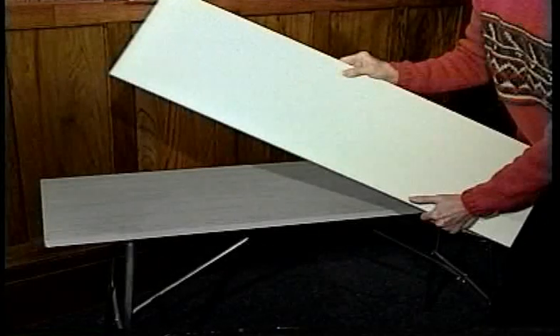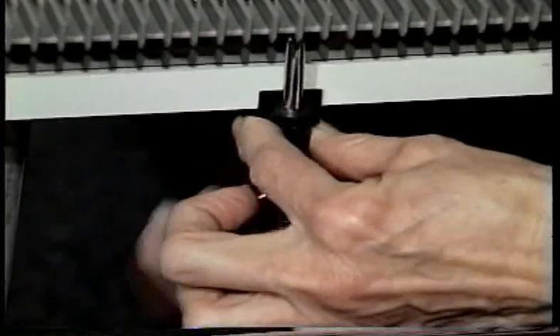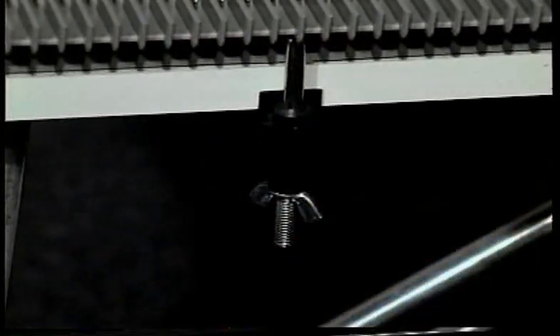Make sure your Ultimate Sweater Machine is set up on a flat surface with a true bottom, similar to a piece of hardwood board. Also, make sure you have not screwed the clamps on so tightly that they raise the back of the bed.